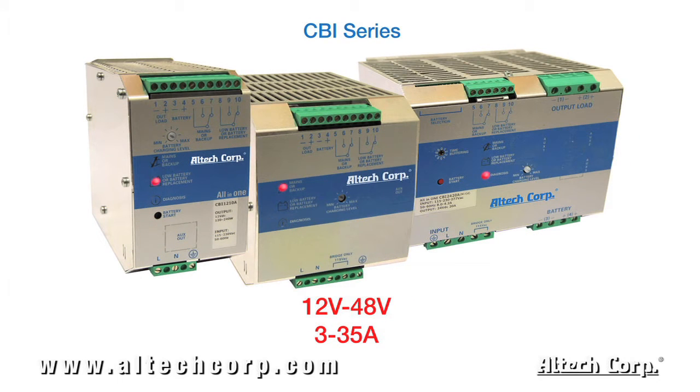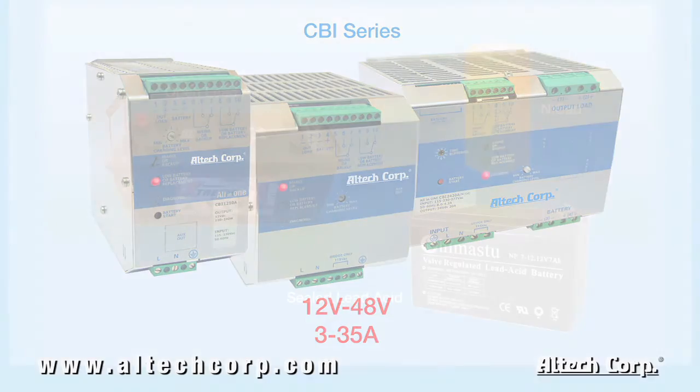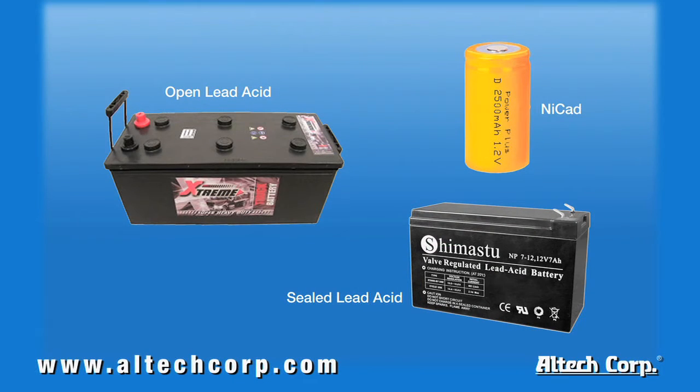Much like the aforementioned CB series, the CBI series comes in three different frame sizes with output voltages of 12, 24, 36, and 48 volts DC, with ranges of 3 to 35 amps. All units within the CBI series can charge multiple battery types: open lead acid, sealed lead acid, NiCd, and many more.